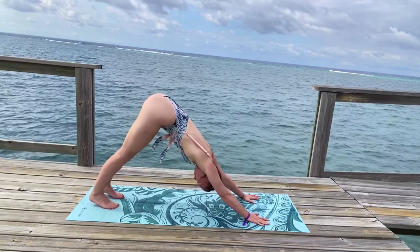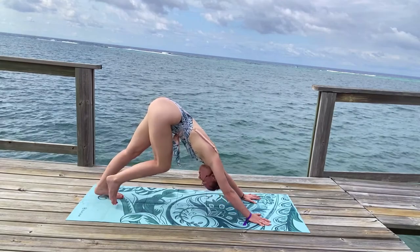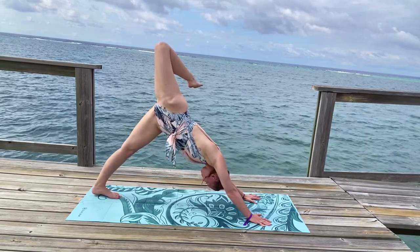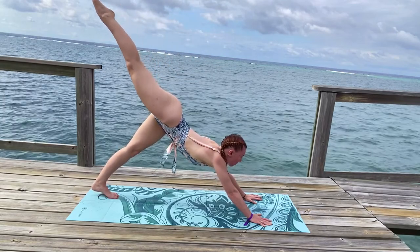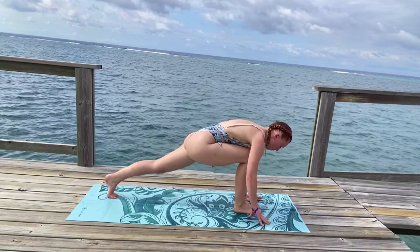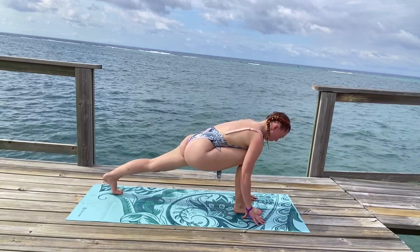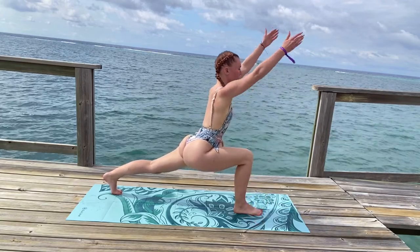Breathe here. Inhale, this time your right leg high behind you, bending your right knee, sending your foot back behind you into a scorpion tail. Inhale, straighten your right leg behind you. Exhale, bending that knee, bringing it forward towards your chest. Gently place your right foot on the mat, squaring your hips, and stacking your knee on top of your ankle, meeting in a low lunge.